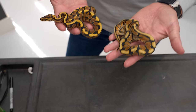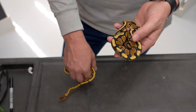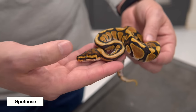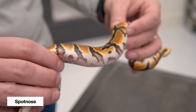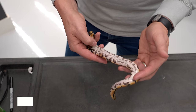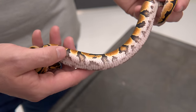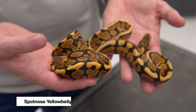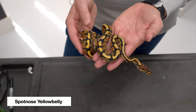Spot nose is another one that's a little difficult to identify with yellow belly because spot nose has so much belly pattern on its own. Here's a beautiful spot nose — they're very golden looking, they've got really strong pattern, an amazing head stamp, and they have a very interesting belly already. This is why we get a lot of misidentification of spot nose and yellow belly, because it does have a couple flames here coming up in between the alien heads and a lot of checkering along the edges of the belly. Thankfully, yellow belly is really extreme when you mix it with spot nose, and when you actually do hatch a yellow belly spot nose, it's very obvious.